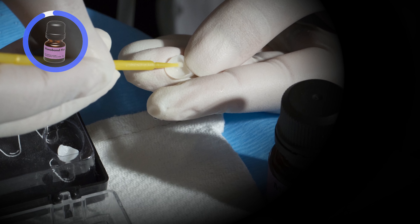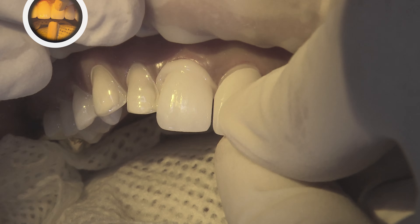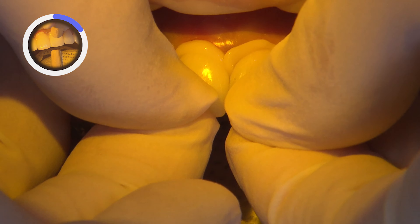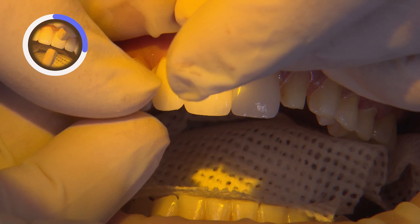These veneers have already been air-abraded with aluminum oxide at the lab. After we try them in, we need to prepare these zirconia veneers for bonding. To ensure we have a pristine intaglio surface for bonding, we scrub Ivoclean for 20 seconds on each veneer to remove any salivary phosphates that may have adhered during the try-in.